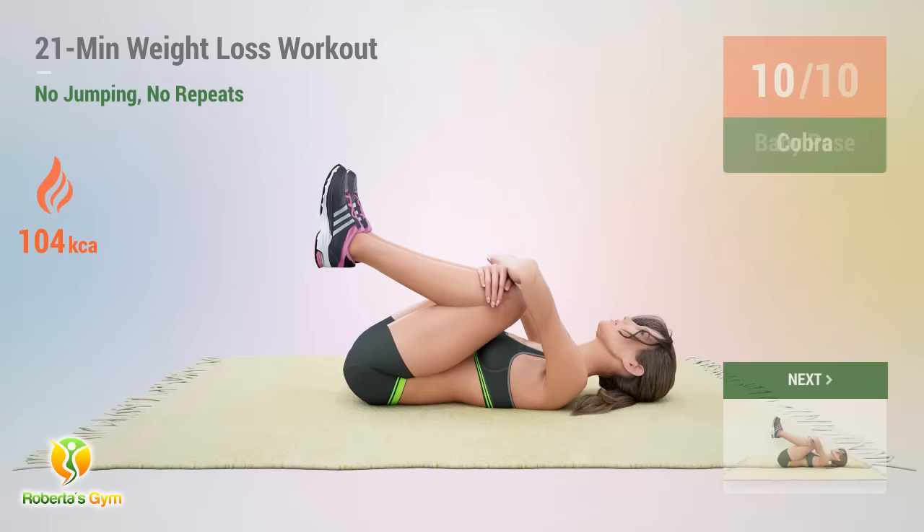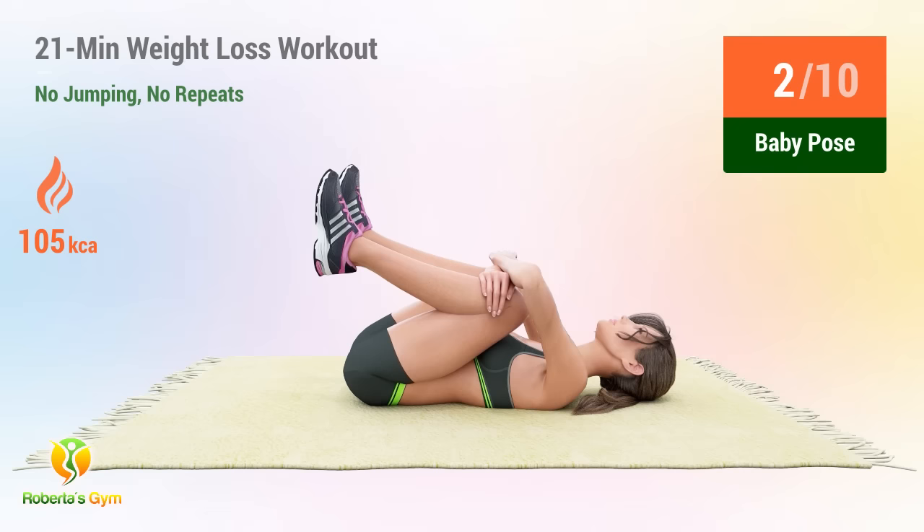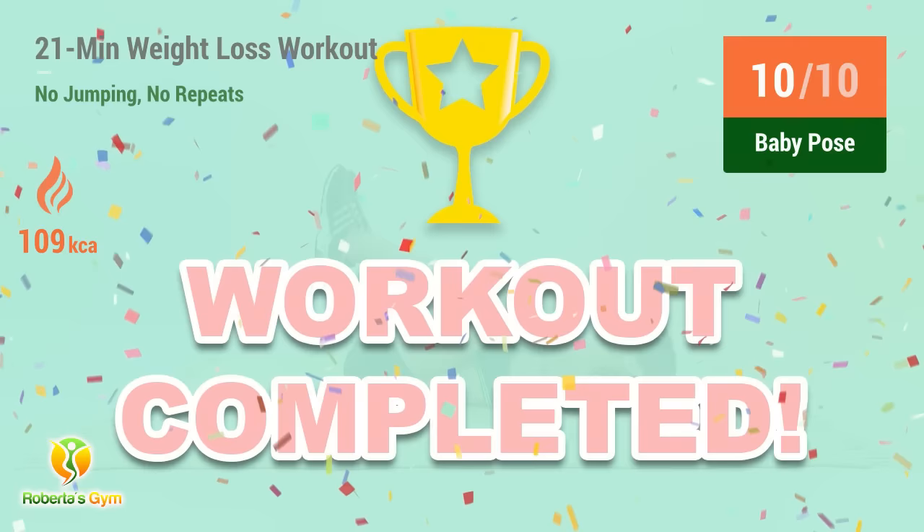Up next, baby pose. In five, four, three, two, one, go! One, two, three, four, five, six, seven, eight, nine, ten. You have successfully completed all the exercises. Good job! Please share this video workout with people you think should do this workout too!